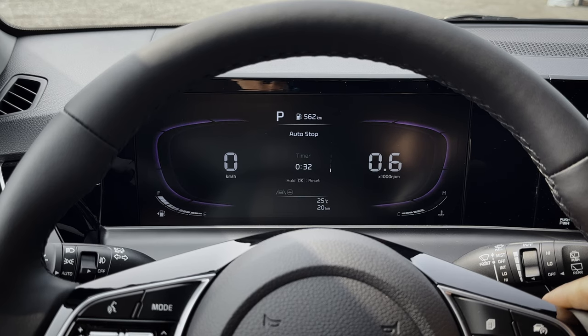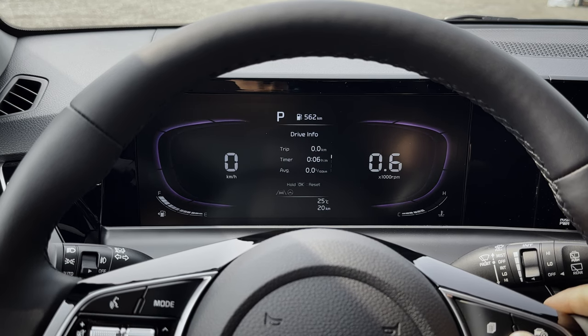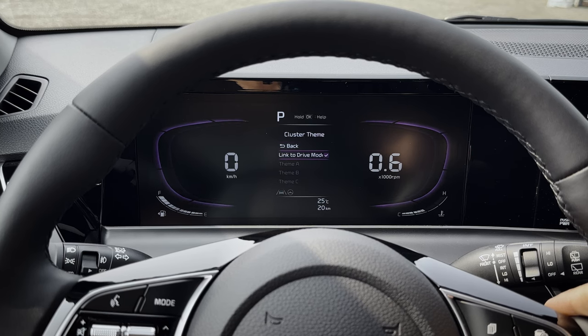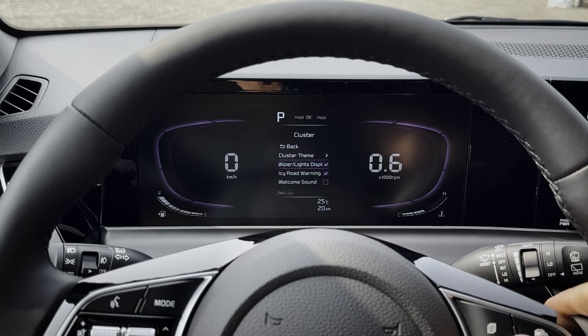You've also got the auto start-stop system info — same idea, you can restart it. That's essentially the vehicle turning itself off after an extended period of time. Next up, there are cluster options: if you wanted to link the cluster display to your drive mode — the selector switch in the center stack — or you could permanently lock it to any of the other modes instead if you prefer the look of one of them.